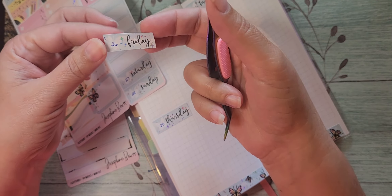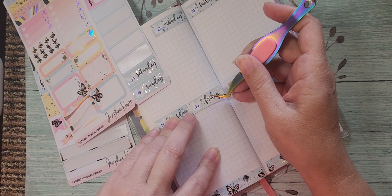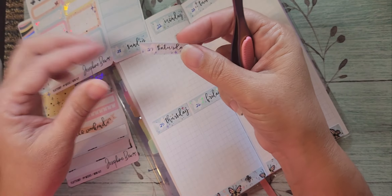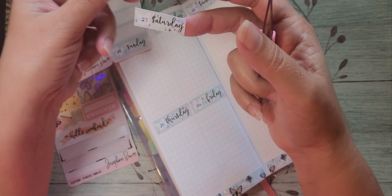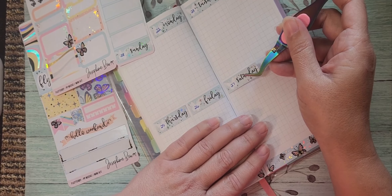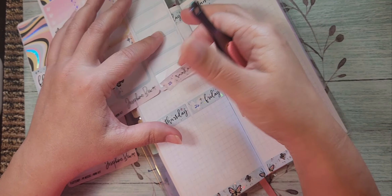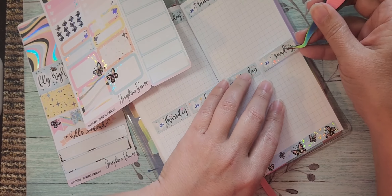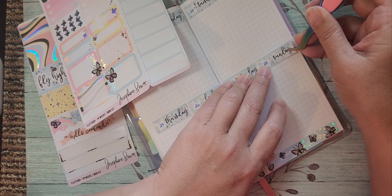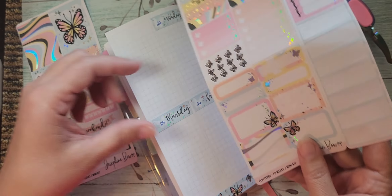I've been working on some month stickers — full-page stickers for B6 and A5 size for the whole year of 2025. I'll have those available where you can purchase just two or three months or January through December, however you want to do it. It just feels so weird to already be thinking about 2025, and it felt weird having to go ahead and design Christmas stuff too.